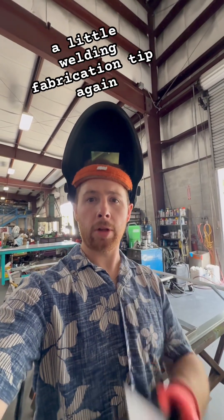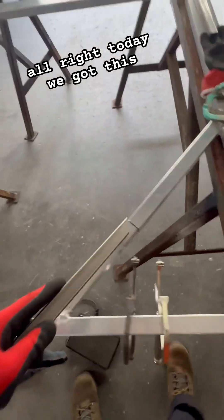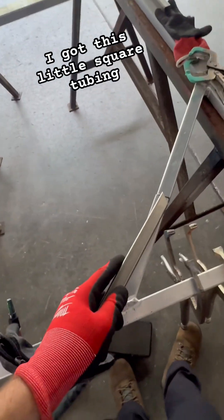Everybody, Chris Wynarski back again with a little welding fabrication tip. Today we got this little frame — I had to cut it apart a little bit, but I got this little square tubing.